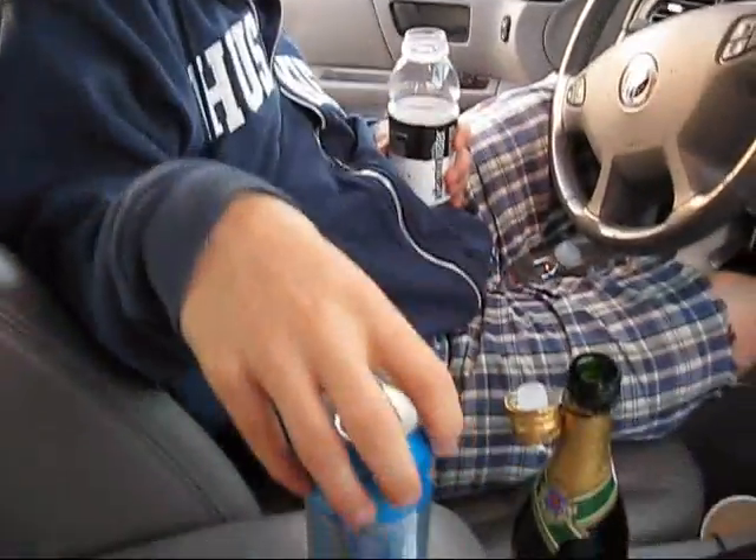Hey kids. Today we're going to make Sparksmosas. It's two equal parts: one part champagne, one part Sparks.